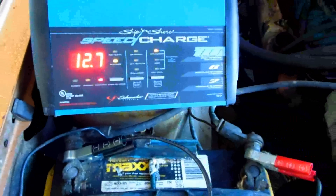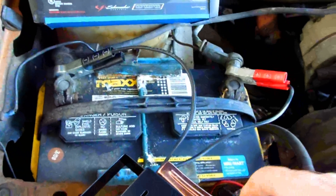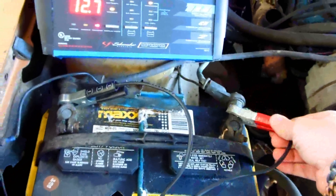It's actually a desulfater. I had a couple of these — this was the second one I had. What I'm going to do is use a load tester on the battery because I really don't know if they're good or not, to tell you the truth.